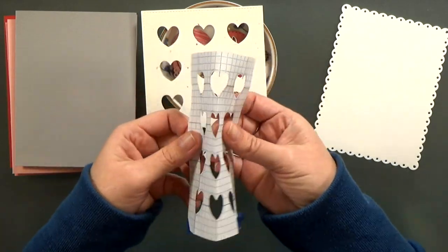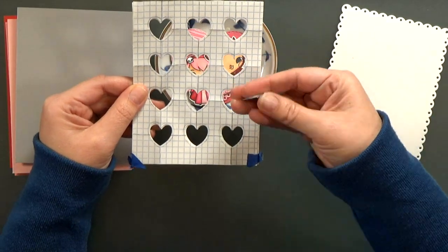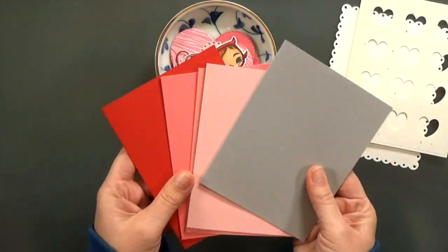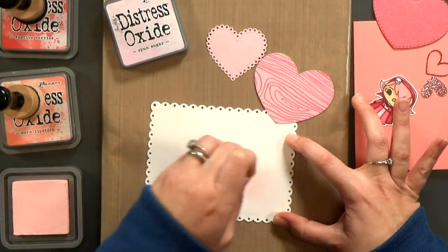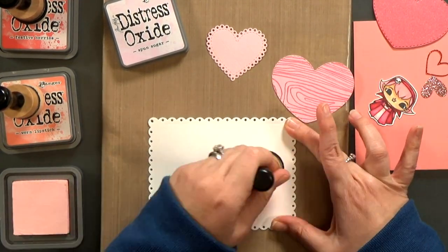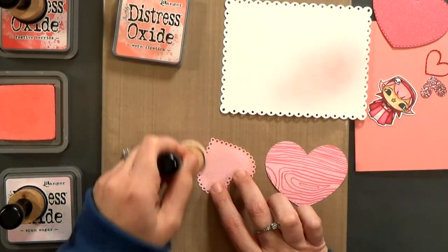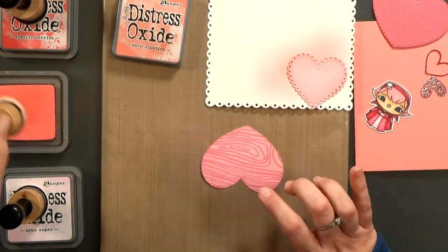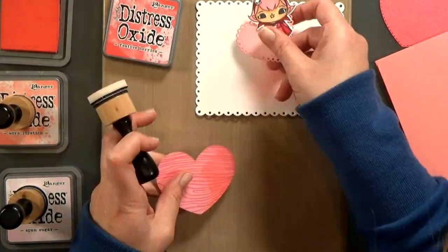I also cut some backgrounds out. From this little heart background, I took a piece of graph paper and made a template first, and then I ran it through my Big Shot a few times. I've also got a couple different card bases. For my Galentine, I decided to use the scallop border. I'm just taking a couple shades of Distress Oxide ink to lay down some pink in the background, and then I'm also going to go around the edges of my paper hearts. I wanted to get the colors all coordinating and popping off each other a little bit more.